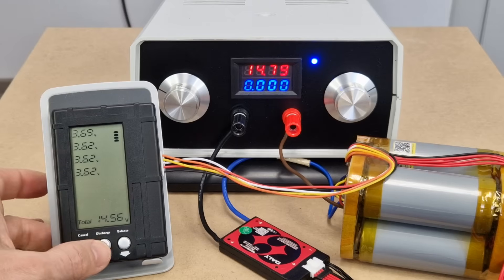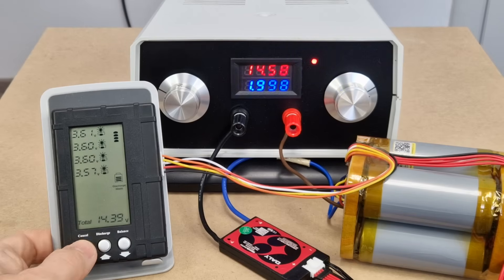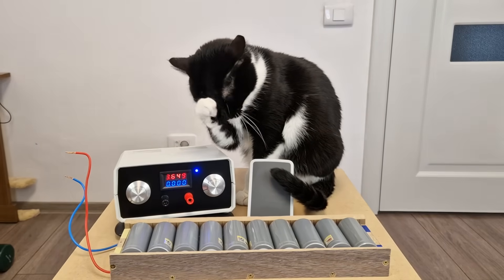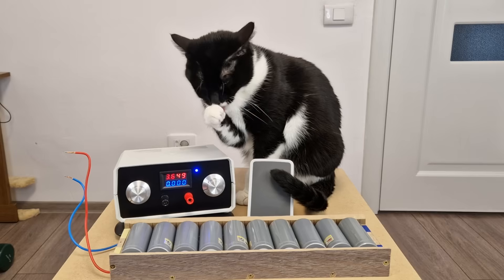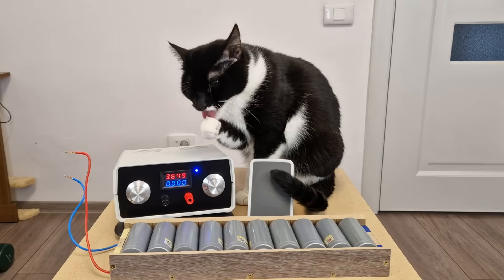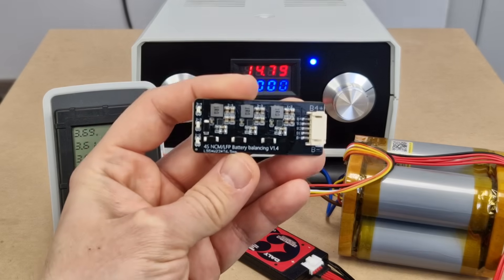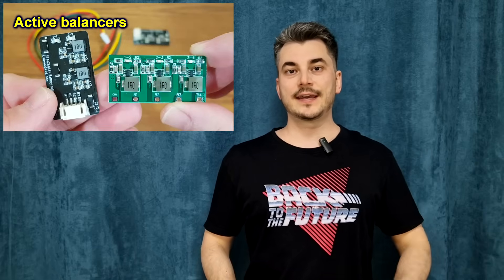Now the cells will slowly self-discharge. I will simulate this with a small load on my battery tester — you can see the voltage decreasing slowly. When all the cells self-discharge to 3.5V, the BMS will start charging and balancing the cells again. This will cost another charge cycle from the battery's lifespan. With good quality lithium iron phosphate cells with a low self-discharge rate, this will happen once every couple of days. And considering that this type of cells can withstand thousands of cycles, the battery will last several years without problems. If the cells become unbalanced over time, you can also add an active balancing module. I have an older video about these active balancers — you can click here to watch it.